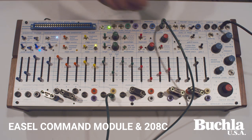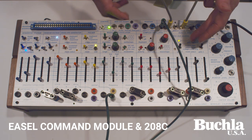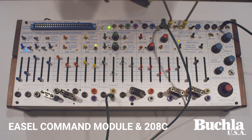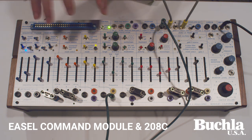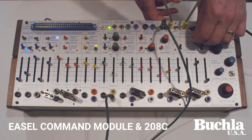You can control these switches with control voltages from something like an aux card or a special patch you put here. That could be a fun way to switch between your outputs.